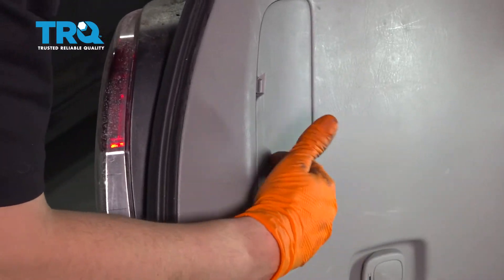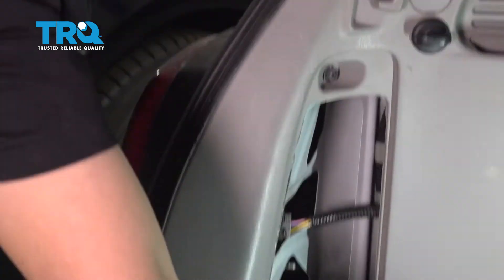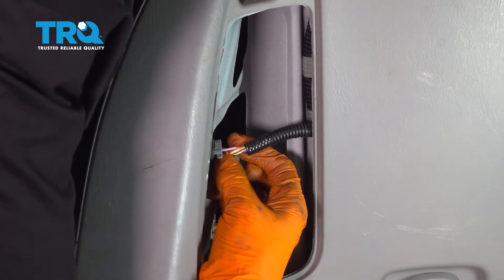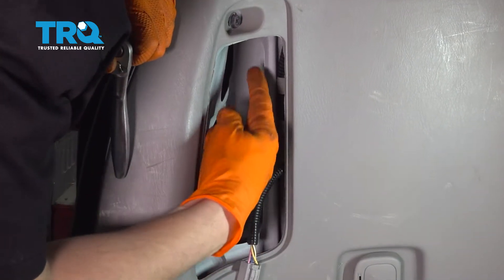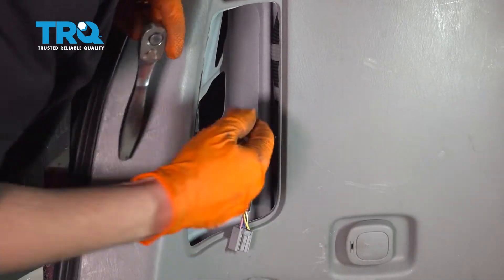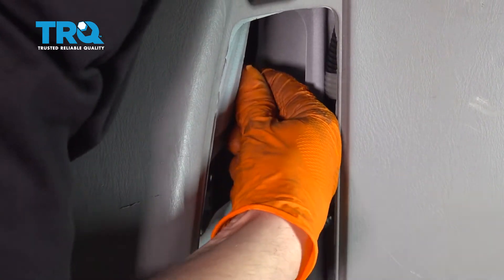To replace the taillight, go into the trunk and you'll see a cover with two little clips. Pry those clips out and the cover pops off. Disconnect it first by pressing on this tab and pulling the connector out. Set it to the side. With a 10 millimeter, there are two nuts — one over here and one right here — let's remove both of those.